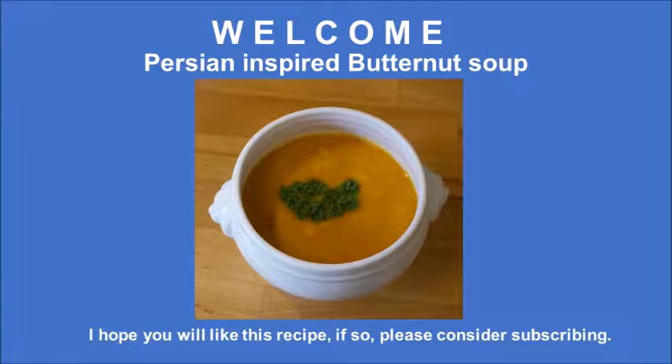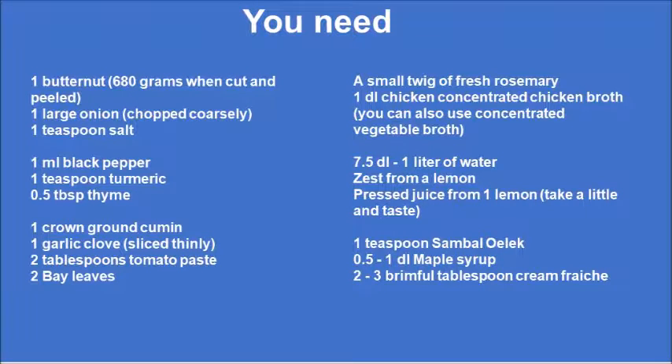Hi and welcome. Today we are going to make my Persian inspired butternut soup. I hope you like the recipe. If so, please consider subscribing. Here is a list of what you need, and you can always download that at my blog.